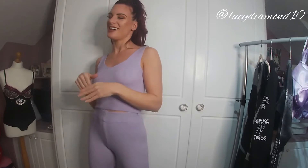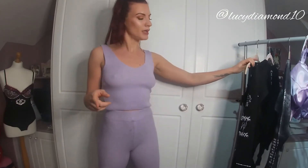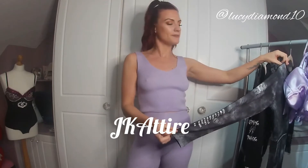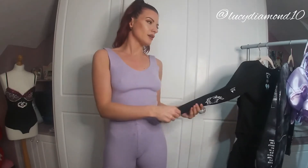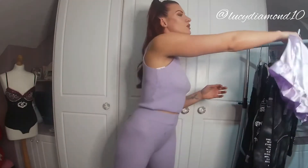Hi everyone, welcome back to my channel! We've got another collective haul today. I'm going to do items from Manure du Bois, JK Attire, and the Seraphina Collection. You should know these — they're on Instagram. The quality is amazing; the Seraphina Collection is all handmade. I got these all in the Boxing Day sales, so I'll try them on for you.